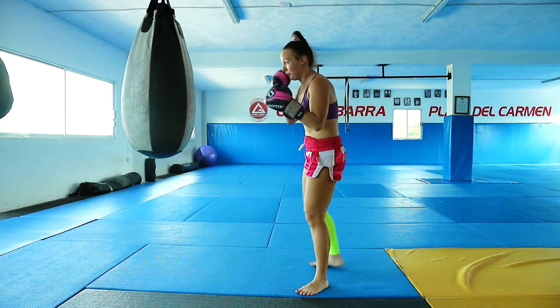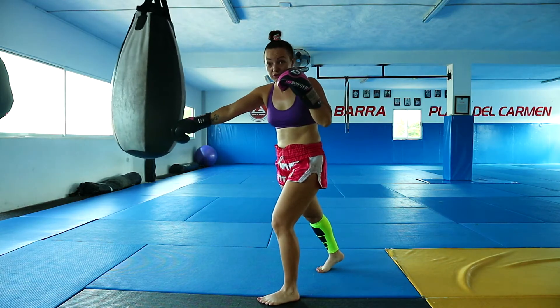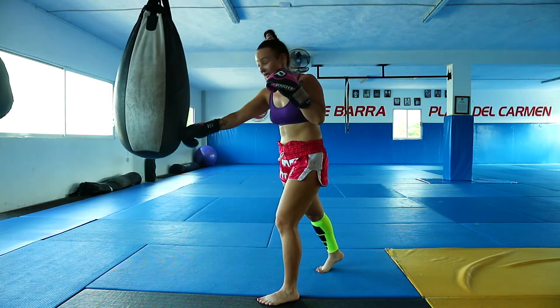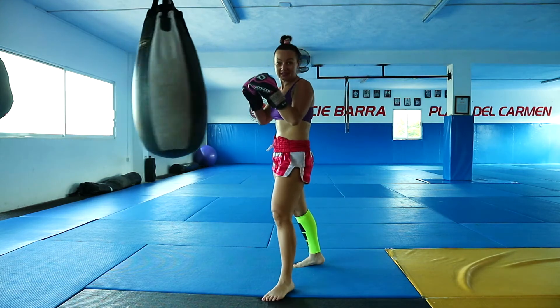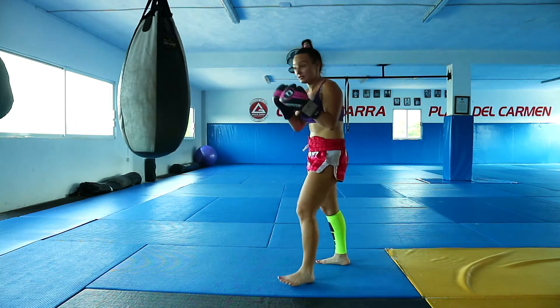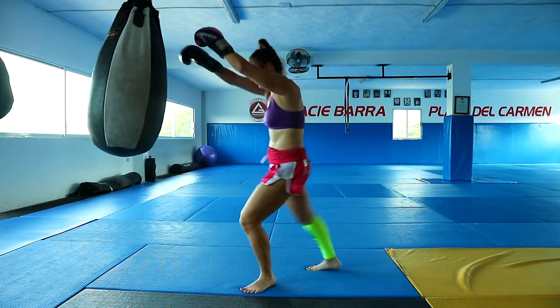So the first combo will be 1, 2, hook, then body punch — so it's 4 punches, the last one on the body — and then right knee. So once again: 1, 2, hook, body punch, knee.